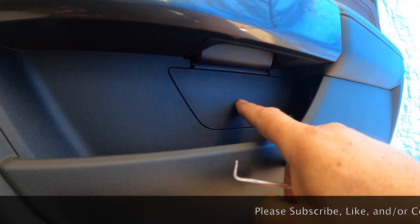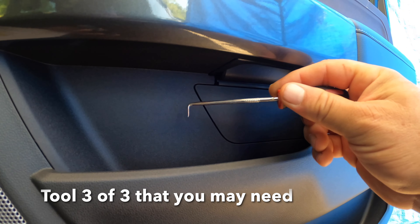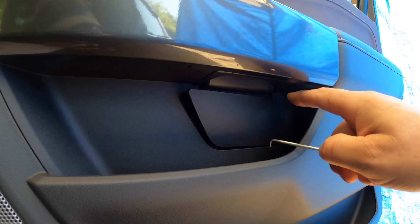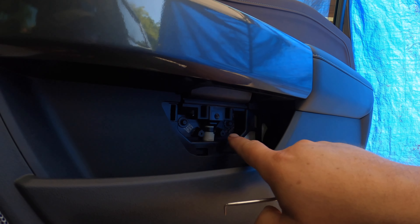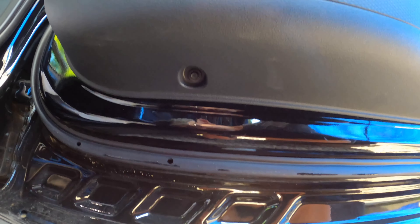Next thing you need to do is remove this cover. What you have to do is use a tool somewhat like this, reach in, yank the top out, and then go over to this side and do the same thing, so that you release the two — there are two seven millimeter screws that need to come out.